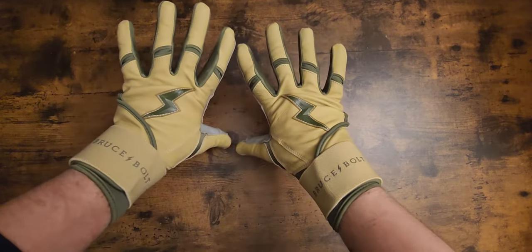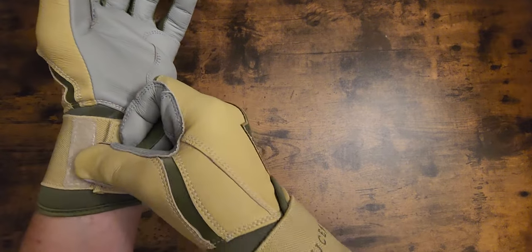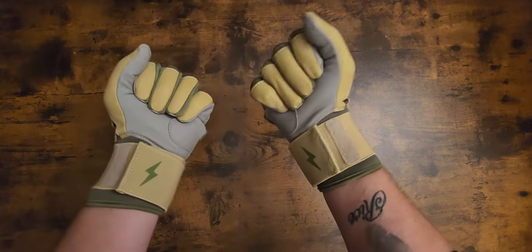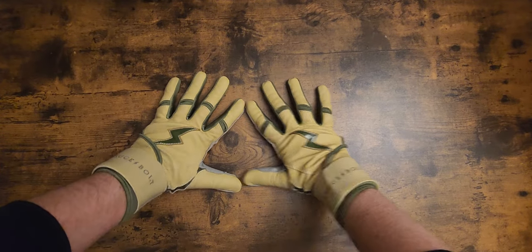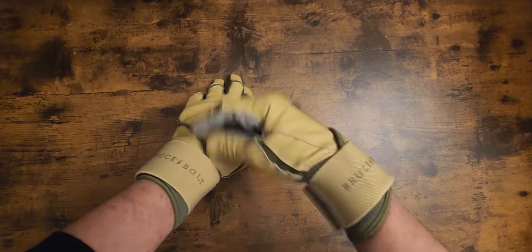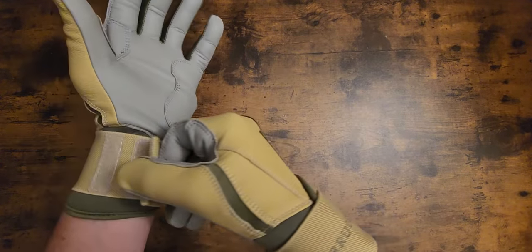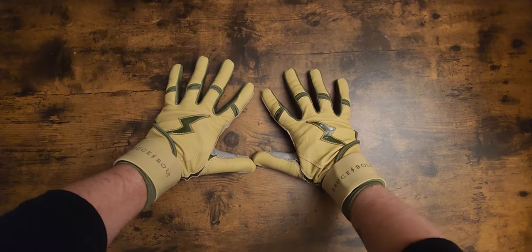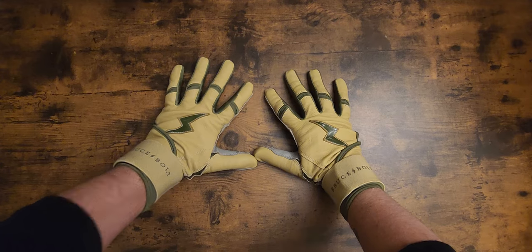They last you forever. They're very comfortable. Military series — I like the long cuffs, just for the simple fact of the extra wrist support. You don't have to put on athletic tape when you wear them. The short cuffs are just easier to put on. But with the long cuffs, when I hit with them, I don't have any trouble adjusting my straps — they pretty much stay intact.